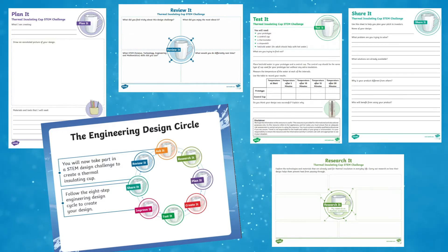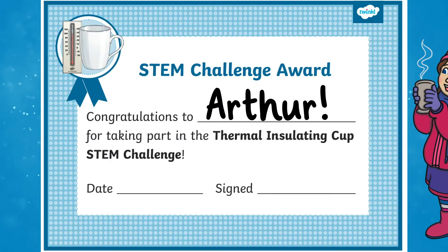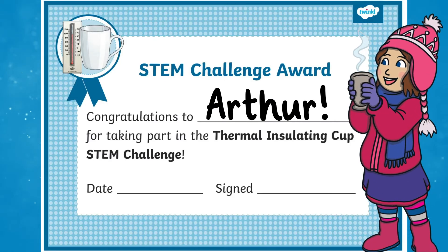This STEM project could be carried out over a few days or could be used as a unit of work in design and technology. Once your children have completed this brilliant STEM challenge, why not reward them with a certificate to give them a sense of pride for taking part.